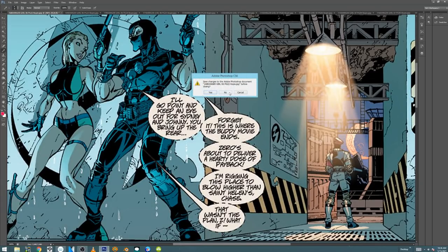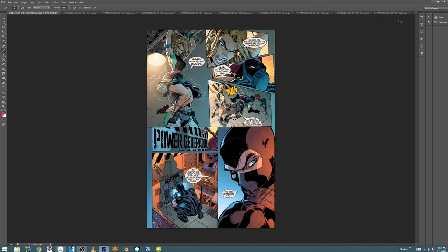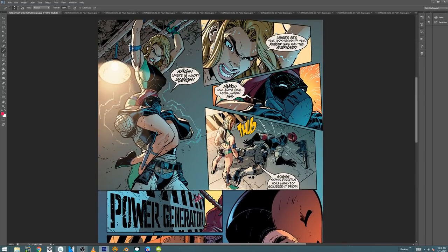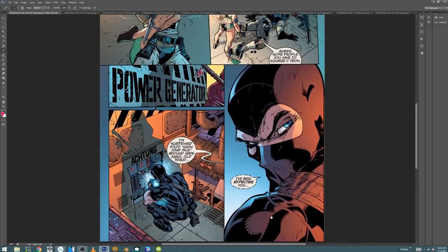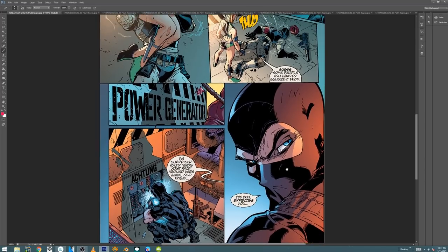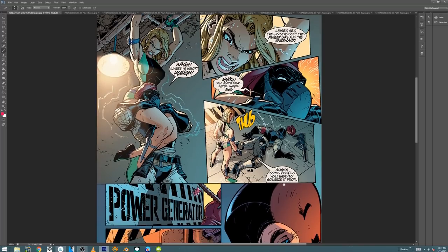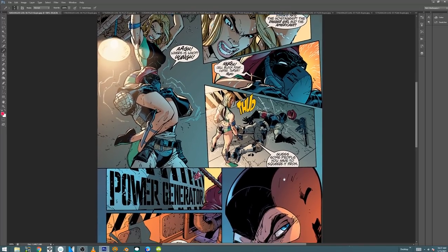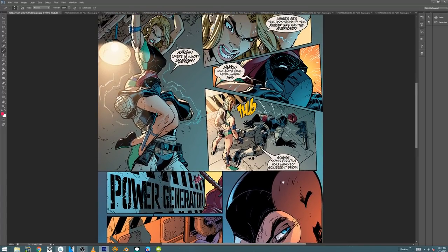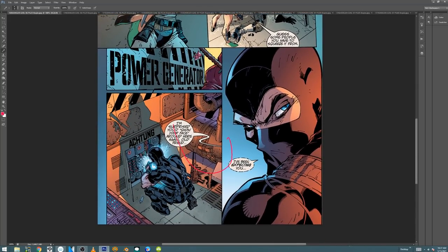So some people know this — the first job that I had at Wildstorm was I was hired as Alex Garner's assistant. I was brought in as an intern, and I was initially hired as Alex Garner's assistant on Gen 13. So my first introduction to Wildstorm was actually working with J. Scott Campbell and Alex at a very menial level, to be clear. I wasn't doing much of anything other than filling in blacks at first.